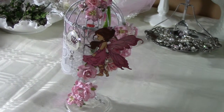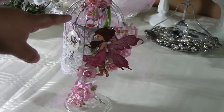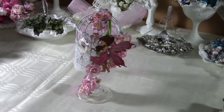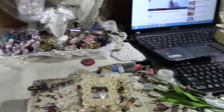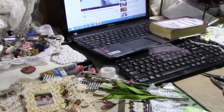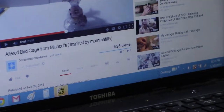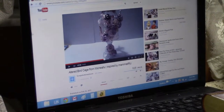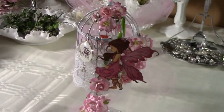Hi everyone, I wanted to share my project with you. I bought this birdcage from Michaels — it's a little bird, I think it's a $2 birdcage. I was watching some YouTube videos and I really got inspired by, I believe it is — what is her name — Scrap Buns and Bows. She did one and I really loved it and I was like, oh let me try that, so I decided to give it a try.